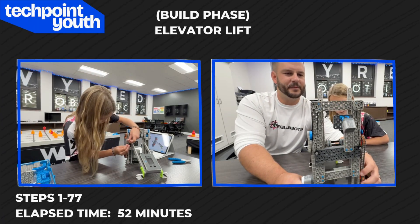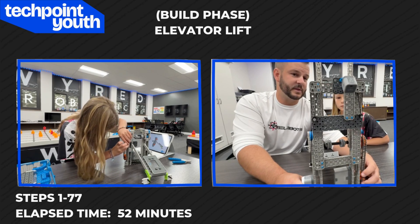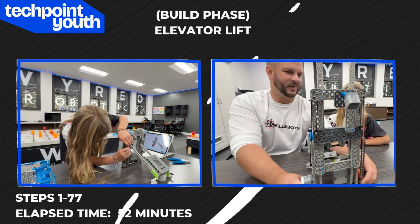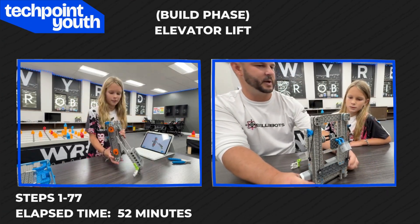So there you have it — look how high that goes. That's pretty cool. We're on to the next steps. Let's keep it up.